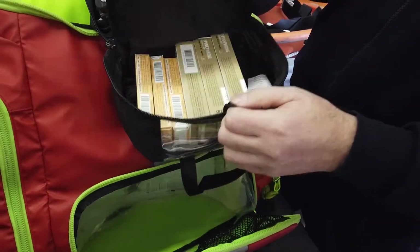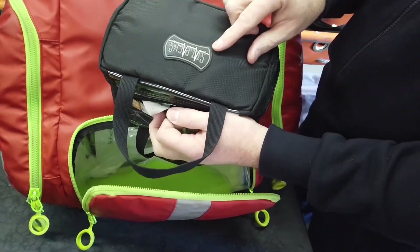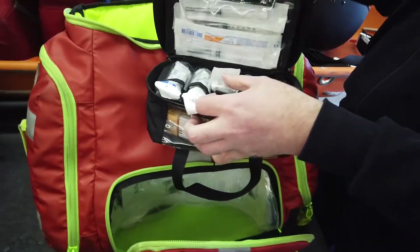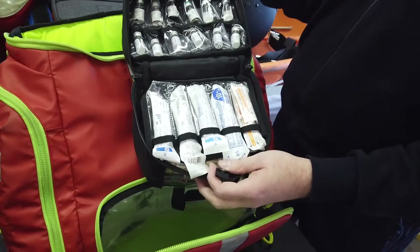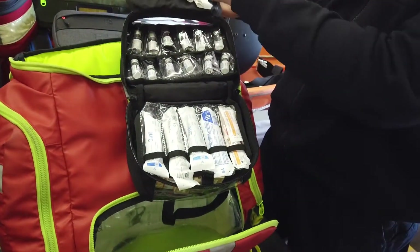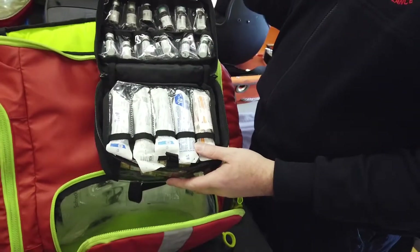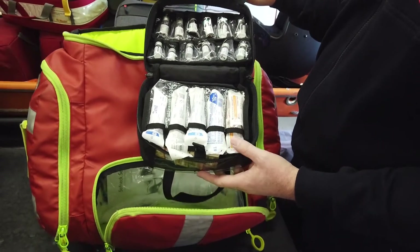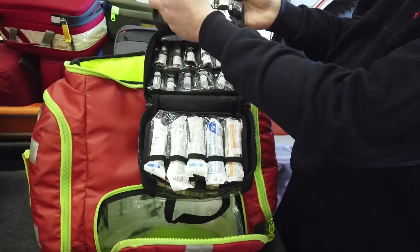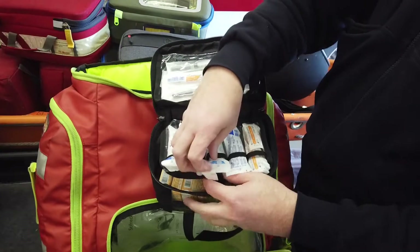This pack is also a STAT pack. They've got some different medication modules — you can see there's a lot of room to pack additional vials of controlled medications if needed. For example, if we end up getting ketamine or something like that, we've definitely got more than enough room to put that in.